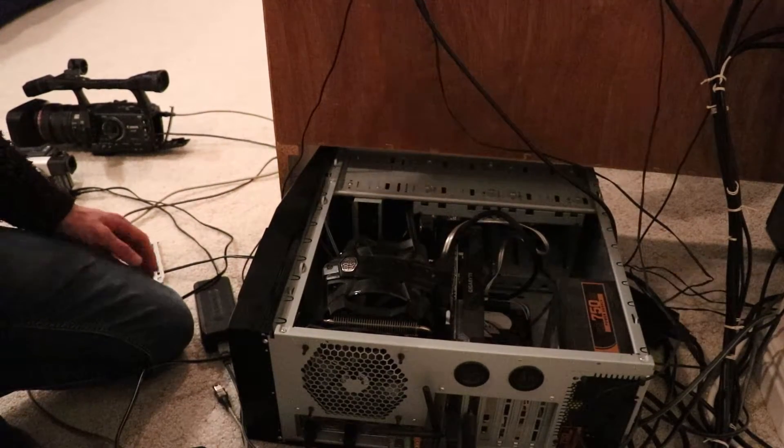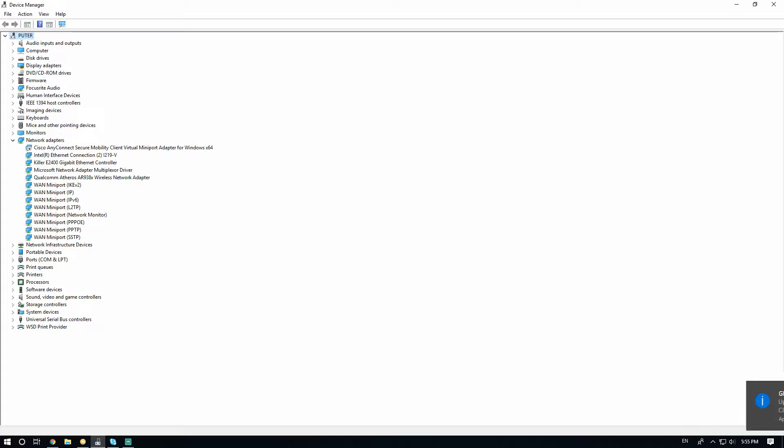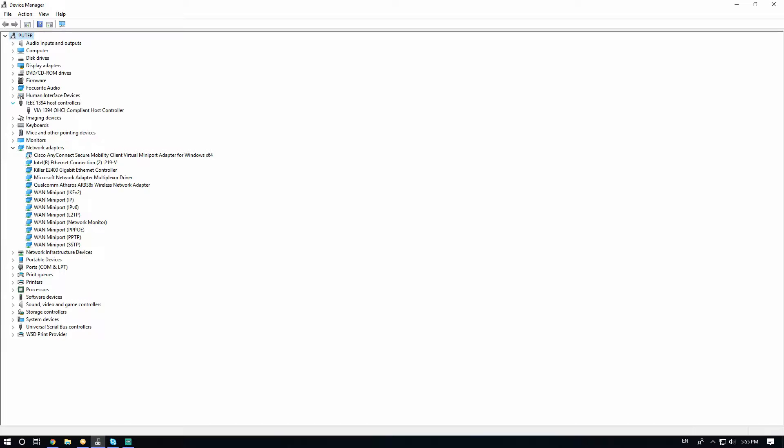So let's try booting it up and see what happens. If we go ahead and take a look here in the Device Manager, we can see that we've got the IEEE 1394 host controller showing up. It does say that it's the VIA, and according to the software installation instructions that came with the card, that is what it should show as. So that's looking good.